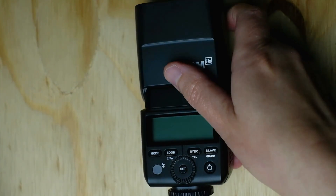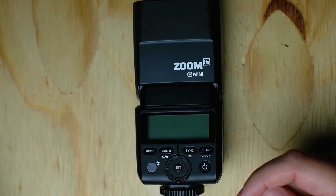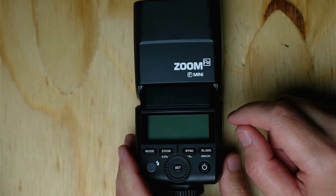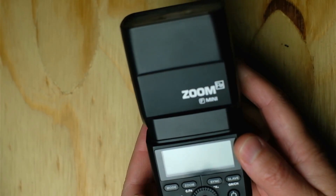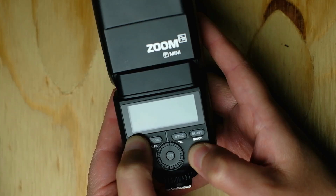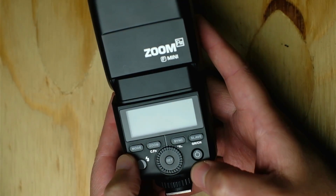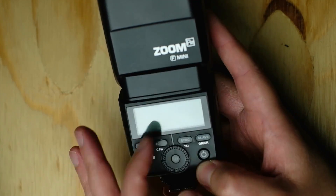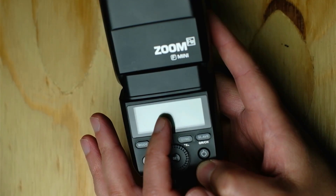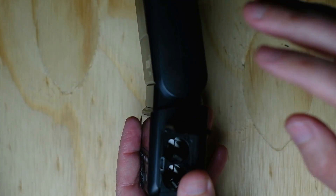This happened most often with my TT-350. What I did was remove the batteries and then press the mode button while pressing the power button. I know the batteries aren't in the flash anymore so you won't see any activity on the screen. However, this ensures there's no longer any charge in the circuits inside the flash. Then when I connected the USB cable, everything worked correctly.